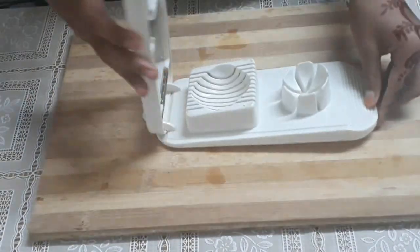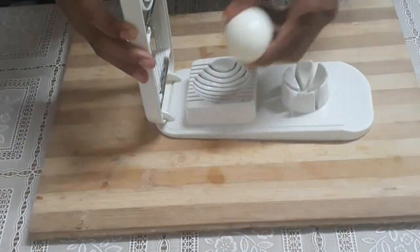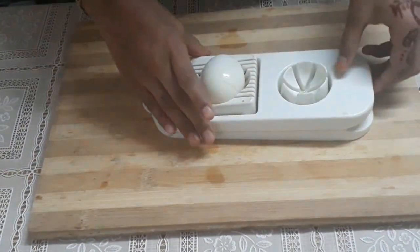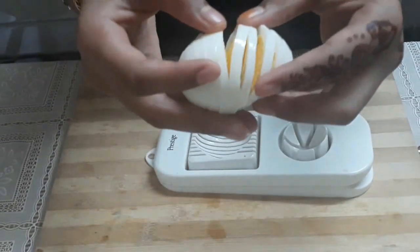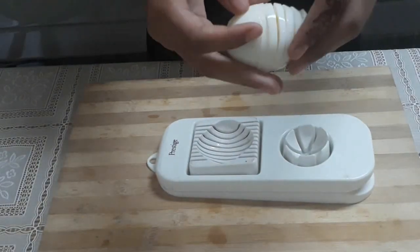I am going to slice the boiled egg. Now I am going to slice the bread slices and split them in place.